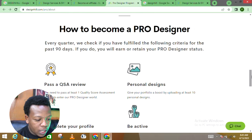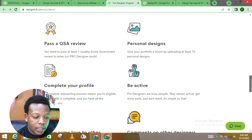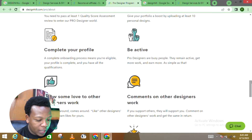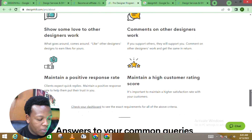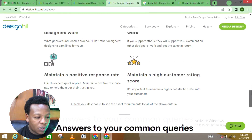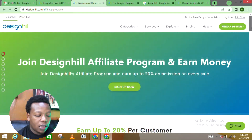Every quarter, Designhill checks if you have fulfilled the criteria for the past 90 days to earn or retain your pro designer status. You need to pass a quality score assessment review, upload at least 10 personal designs to boost your portfolio, complete your profile, stay active, comment on other designers' work, maintain a positive response rate, and maintain a high customer rating score. That's how you become a pro designer and start making money as one of the best designers on this platform.